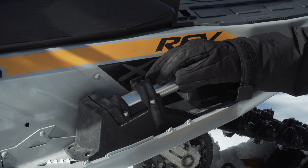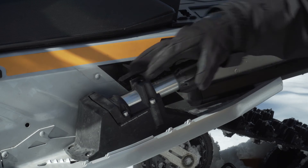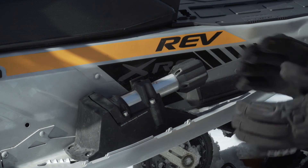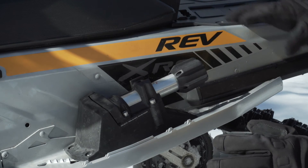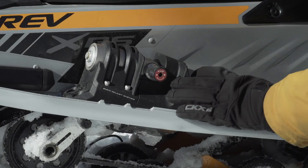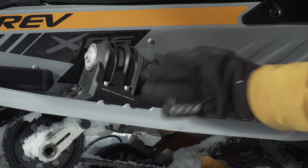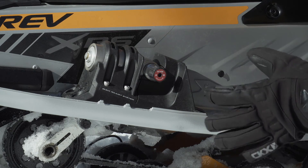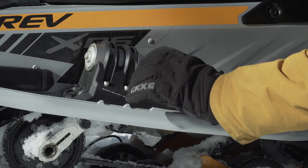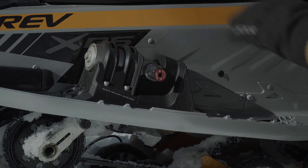Le bolide est équipé du système Quick Adjust — la précharge des amortisseurs arrière — juste sur le marchepied du côté gauche. On a roulé tout l'hiver entre 2 et 3. Je pèse environ 200 livres, donc entre 2 et 3, la précharge était suffisante pour faire la saison. L'ajustement du côté droit sur le marchepied, c'est la résistance interne de l'amortisseur. Avec les KYB Pro 40, on a diminué la précharge au maximum pour avoir plus de souplesse au niveau de l'amortisseur arrière.